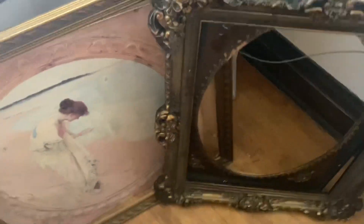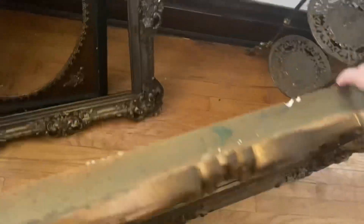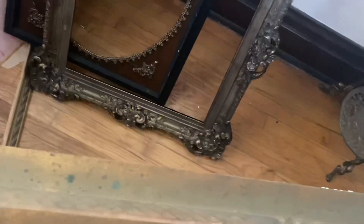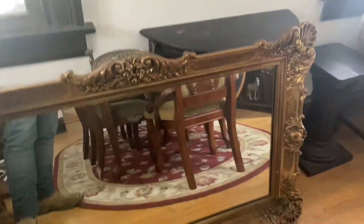So my next step is I buy a lot of mirrors — gold mirrors like this. What I'll do is I'll take the mirrors out, as you can see, and use the frame. This bad boy is heavy. So I'll take a frame like this, take the mirror out, and repurpose it.